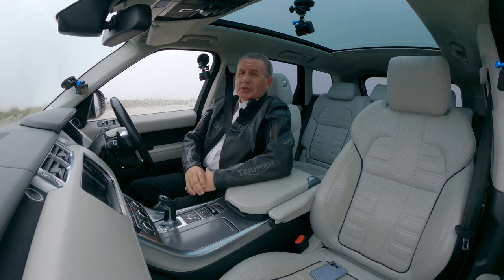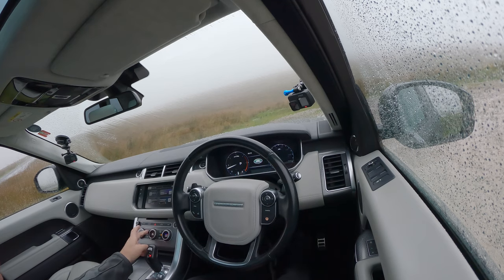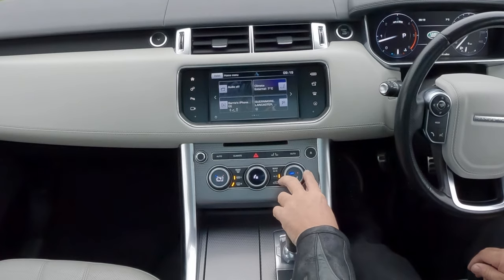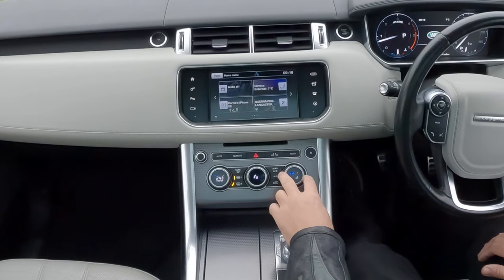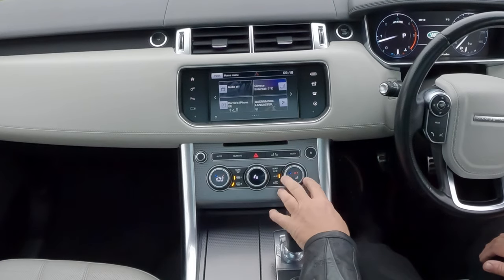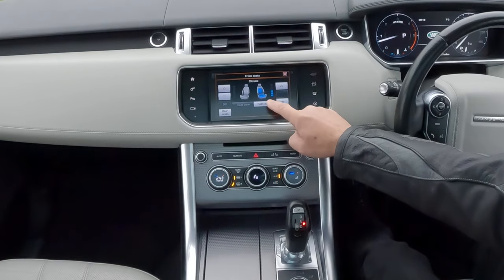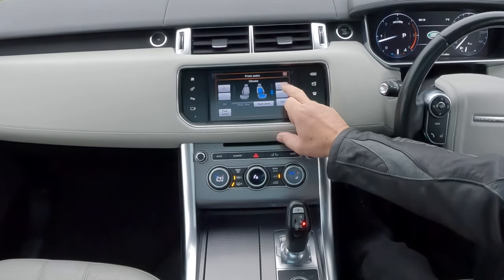It will deal with anything the weather can throw at it — it can wade up to 35 inches of water. I think this one's got heated steering wheel. We've got a heated front screen, heated rear screen, air conditioning, and also heated and cooled seats. If you click the switch, you can turn it on and it blows cool air through the perforations in the leather — but that's not what we want today, so we'll turn it back to heat.